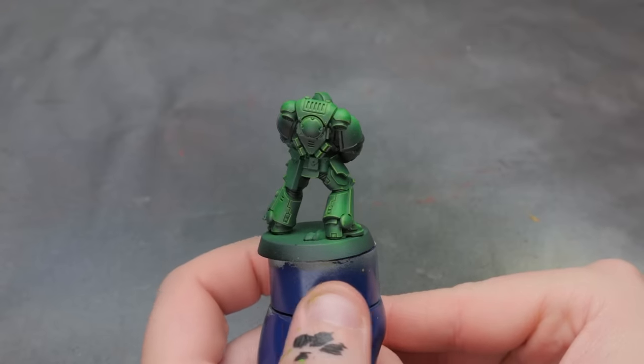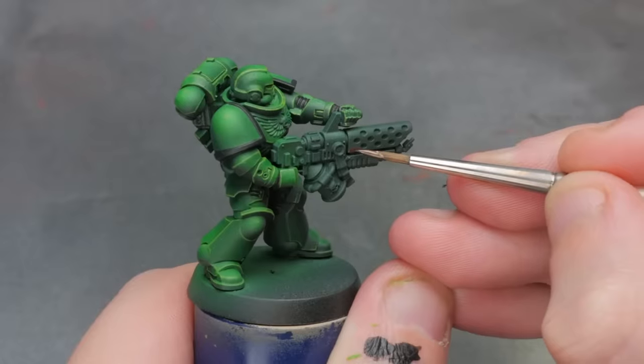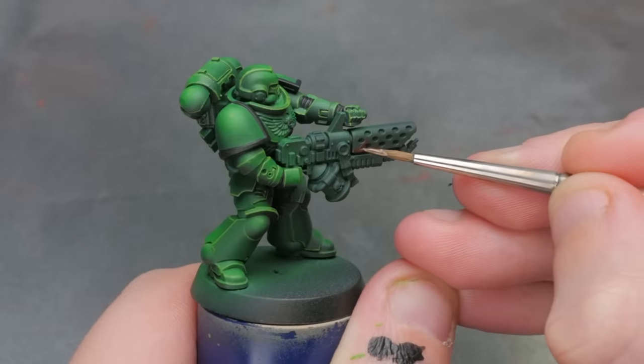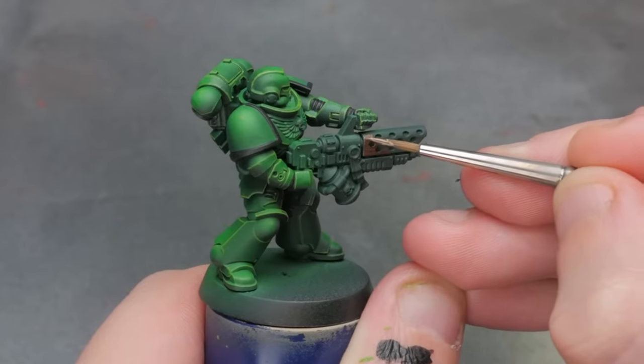My research confirmed that what these pencils can do really well is weathering, so we're going to set up this model to give us a bunch of different options for types of weathering and test them all out. I'm going to paint a variety of different metallics and other colored hard surfaces because just experimenting over the green armor of our Space Marine isn't enough. You don't need to hear my dumb voice while I'm painting these metallics, so let's montage this SOB.